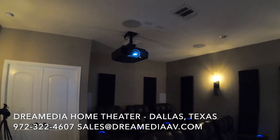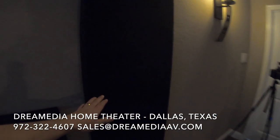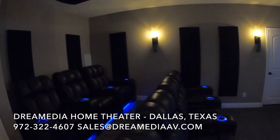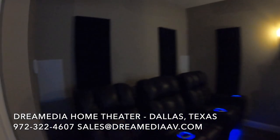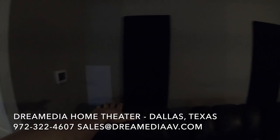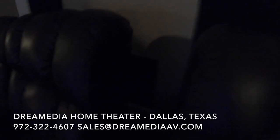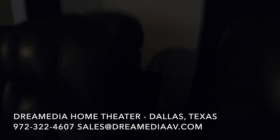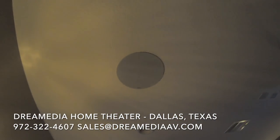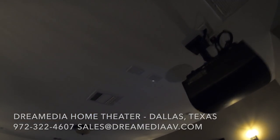In the back of the room you can see what I'm using for video is the Sony 695 native 4K projector. Behind my panels I have the Klipsch THX 502Ls, and the same in the rear of the room, except those are not behind the acoustic paneling for aesthetic purposes. I have a nice little Klipsch 10-inch sub down here at the rear of the room, and then the Reference Premiere in-ceiling 180s overhead.